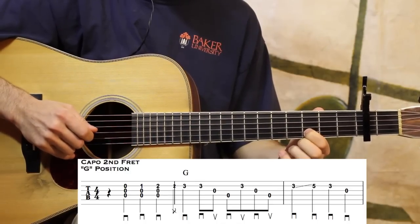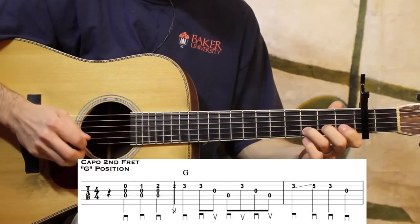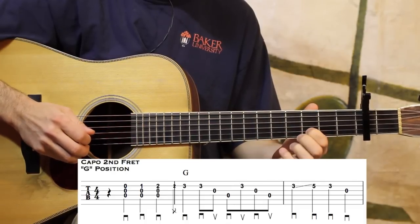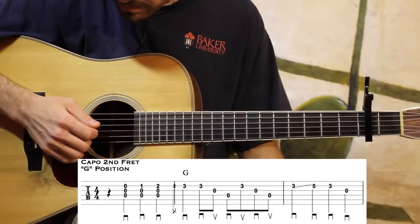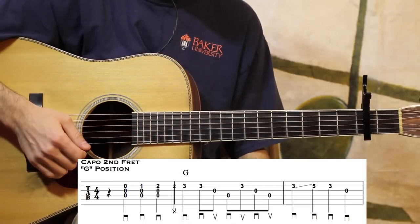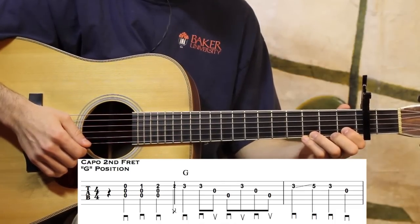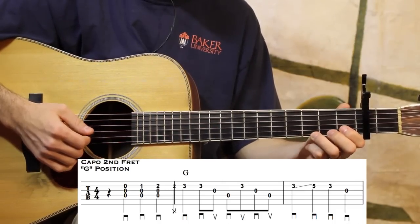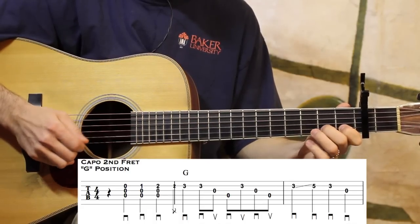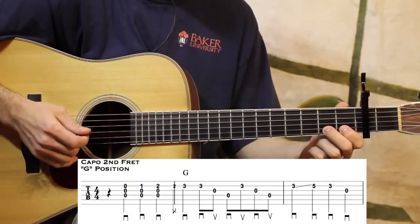Right there I got what's called a brush stroke. I'm going to do a brush stroke across those three strings. I could even do all three strings for the first three notes instead of just doing it the first time. But I kind of like to get the single notes the last two times — I have seen it done the other way though.